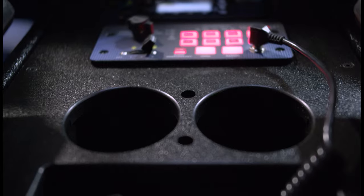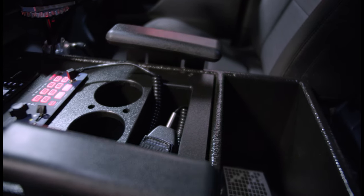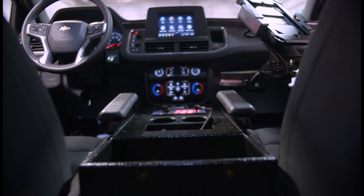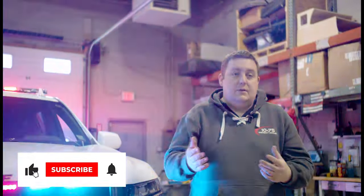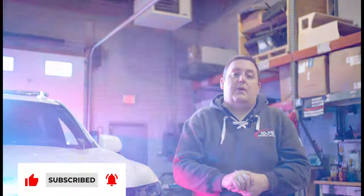We have our cup holders with pen holders cut in. We've got our small three inch pocket and then a large storage compartment for binders, and we have our adjustable armrests mounted to the side. Thanks for checking out this week's build showcase. We hope you like our first 2021 Chevy Suburban. If you have any questions about this vehicle or us building a vehicle better suited to fit your needs, please reach out to us. Feel free to like, comment, and share the video — we'd love to help you out with your next project.